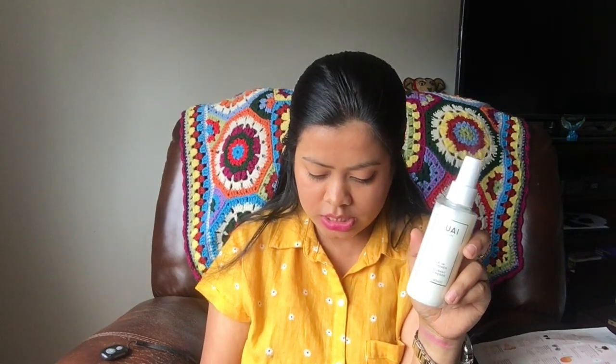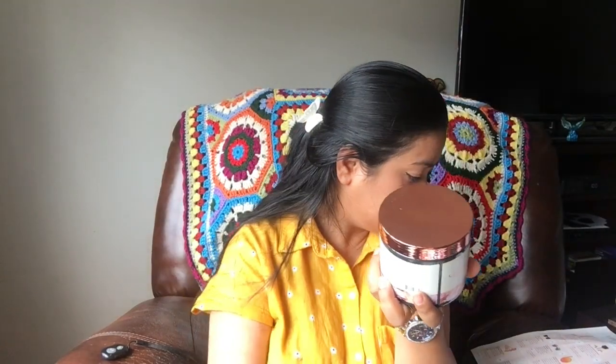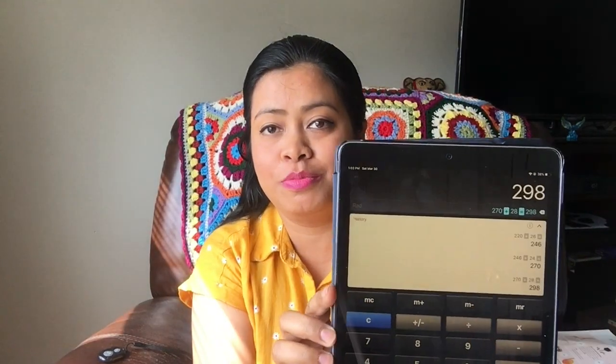The leave-in conditioner retails for $26, the eye de-puffing gel for $42, the charcoal scrub for $24, and the blush stick for $28. The total comes up to $298, and I got eight products worth $298 for just $50. This was my first ever FabFitFun box and I'm really impressed by the quality and the full-size products.